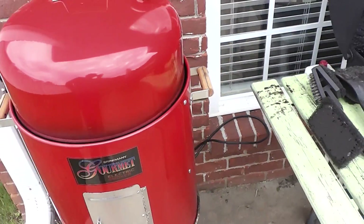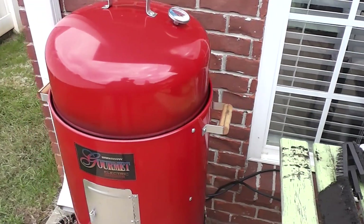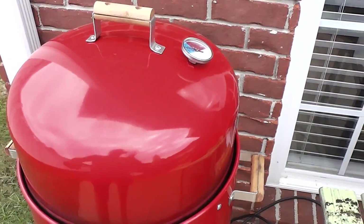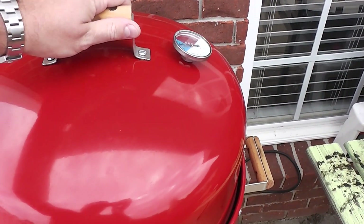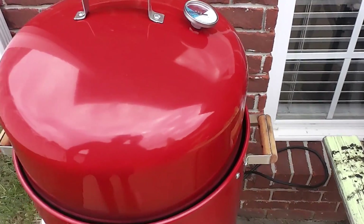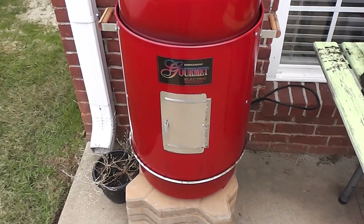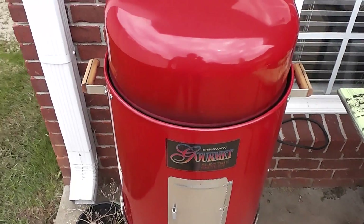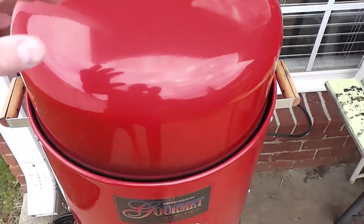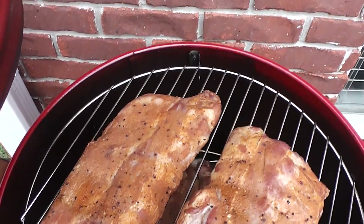I'm cooking three racks of ribs today — we've got some celebrity guests out on the boat, so I've got to make sure they're fed well and have a good experience. That's the Brinkman Electric Smoker: huge capacity. If you're smoking ribs, you could even chop them into smaller sizes and fit more in, because like I said, it's a dual-layer smoker. Really awesome, I couldn't be happier.